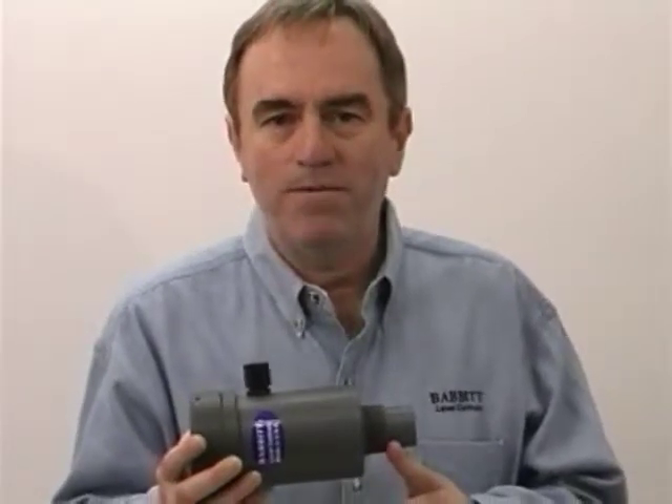Because the speed of sound changes with temperature, the transducer has a built-in temperature sensor that compensates for the air temperature in the tank, making for a more accurate reading. Our technology locks on to the echo that's farthest away from the transducer, which will always be the fluid level.